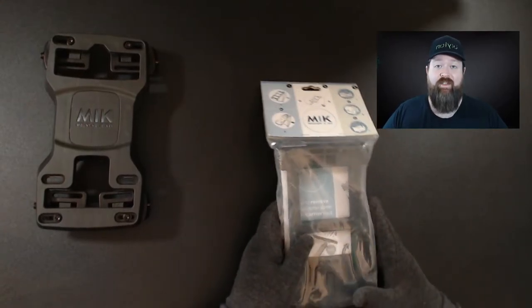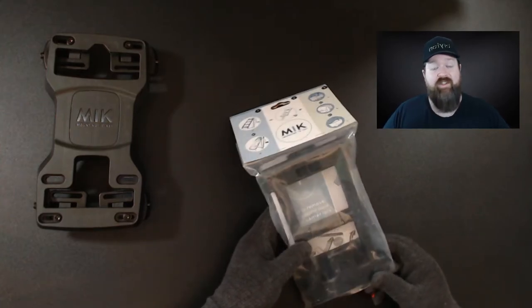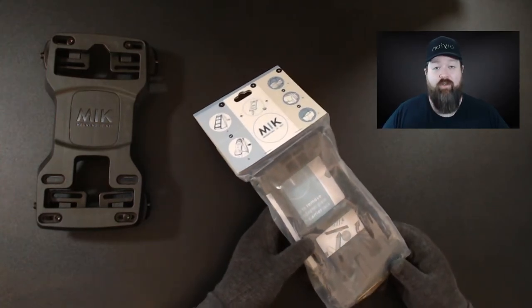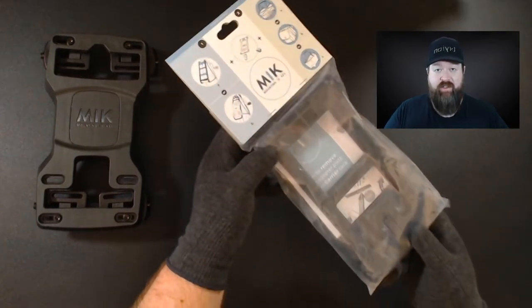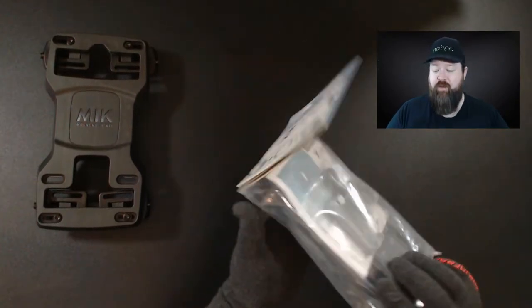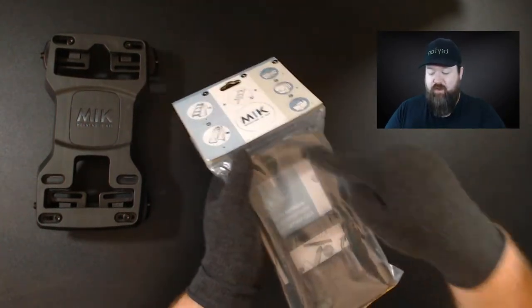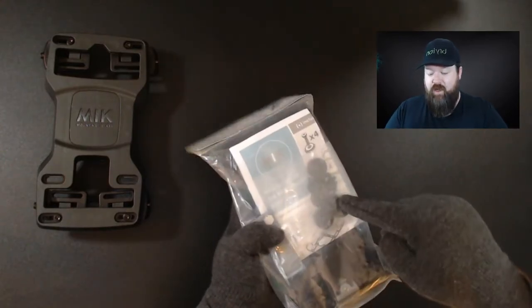Now we need to know how to fit your bag or basket to the system. Some products from the Basil range already have Mick on the product — those will be easily identifiable with Mick in the description or product header. For those products that don't have Mick, the majority of the range is Mick compatible, meaning you can purchase the Mick product adapter to adapt your product to fit onto your carrier.